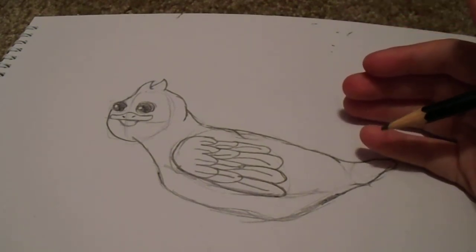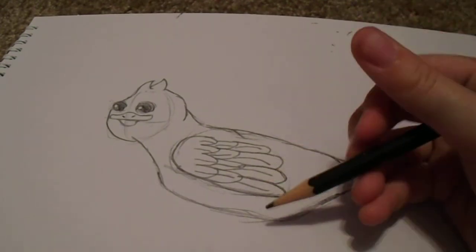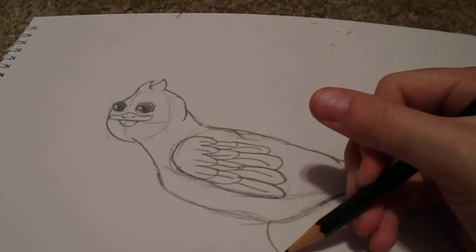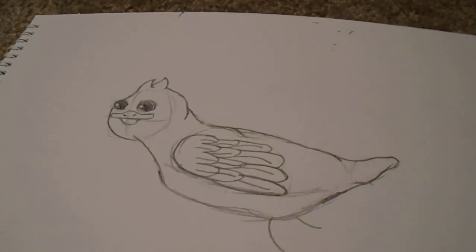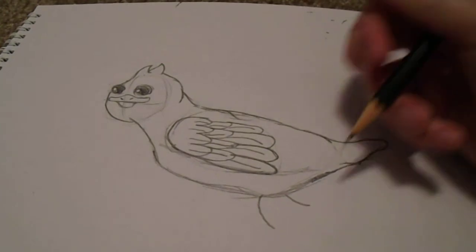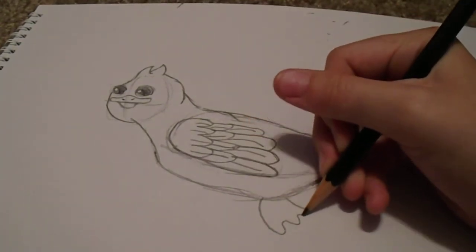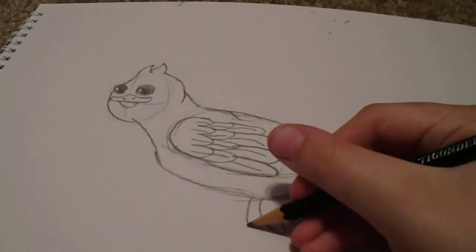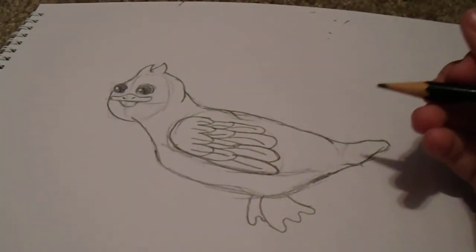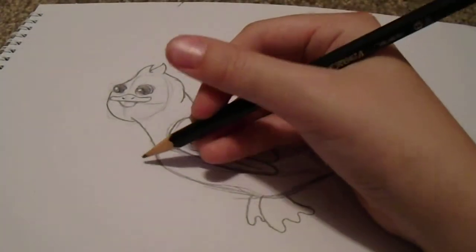Actually, now that I think about it, we should add tiny feet — but they shouldn't be too real. You want to just curve these down and make it a little wider at the end. You can see — I'll move the camera back — and then you're just going to add little bumps, about three or four. I like three better. Then you might want to do the back foot too — make it a little shorter so you know it's in the distance.